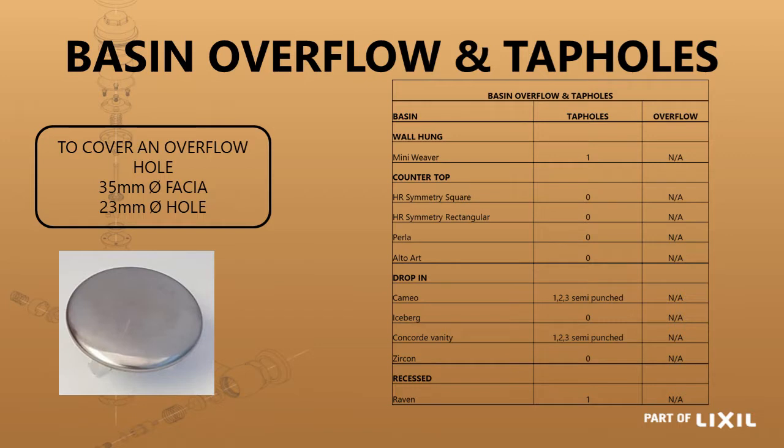This is a continuation for basins that do not have an overflow. You'll see the basins listed showing one tap hole, no tap hole, or one, two, or three semi-punched tap holes — but all of them do not have an overflow.